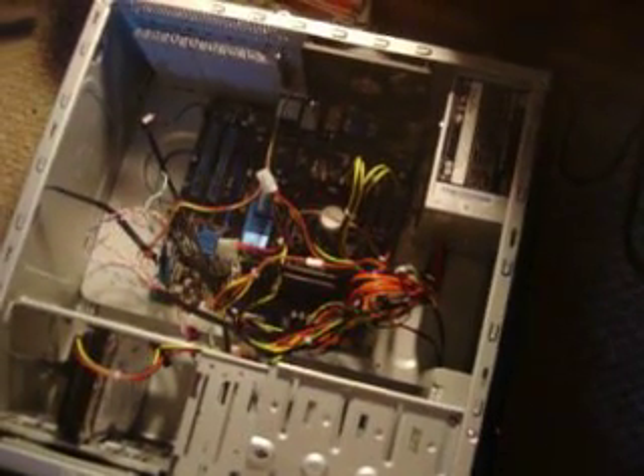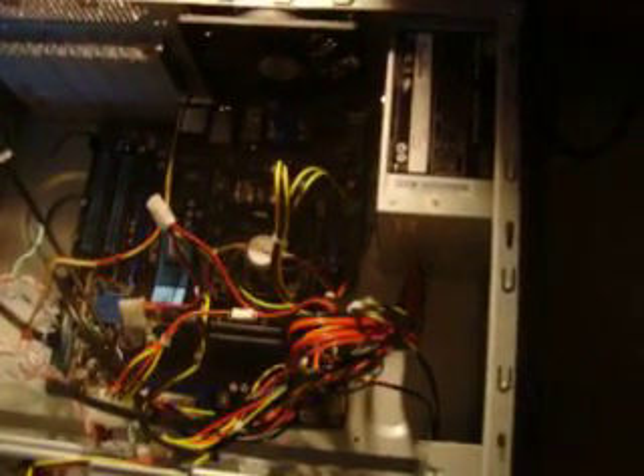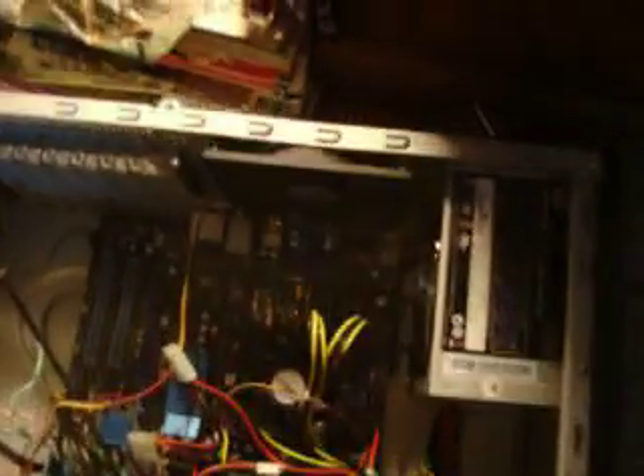Here we have the computer that I just assembled and it's not starting up properly. So here's what we have. Power supply — 460 watt power supply — and the motherboard only needs a 300.